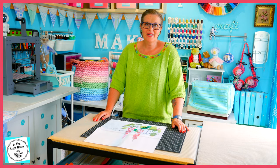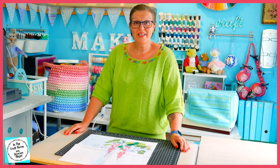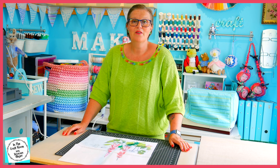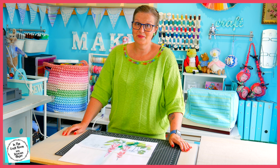And here we have finally, after an hour of cutting, all of our pieces for our applique. There are actually 64 or so pieces to this applique if you include all of the petals for the foxglove, so it's a real testing one.